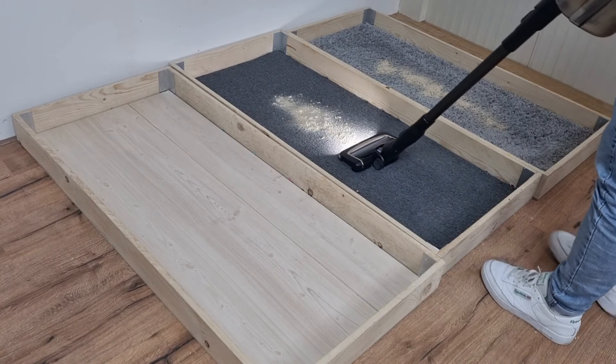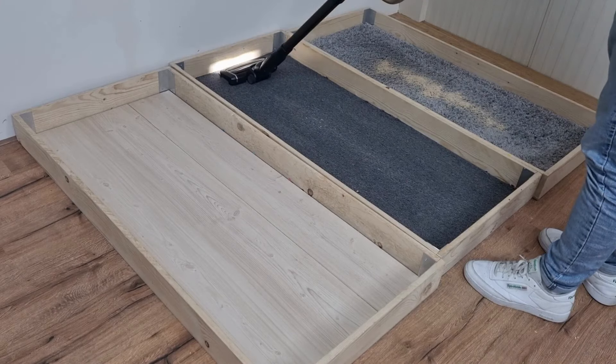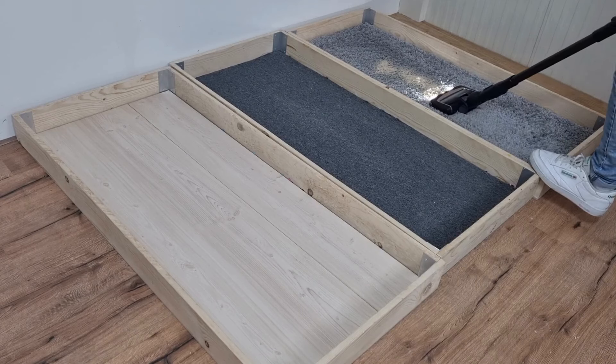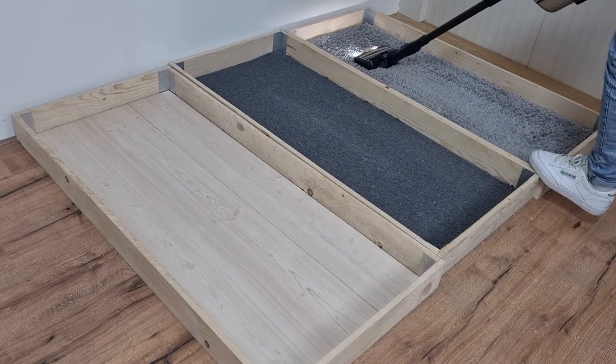Even on short pile carpet, both large and small dirt is not a problem at all. Thanks to the LED lighting in the floor brush, you can see the dirt very well on dark floors. The dirt is also removed well on long pile carpet, but I do notice that it goes less smoothly.